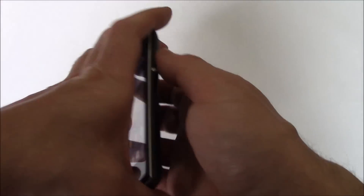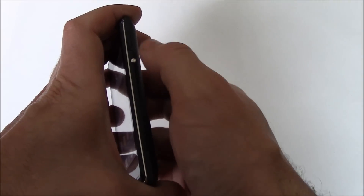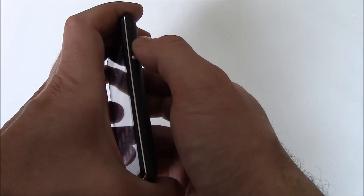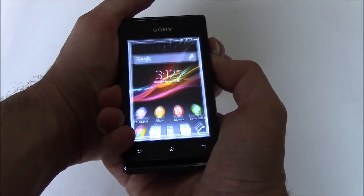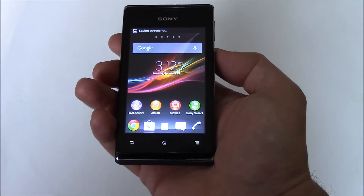All you need to do is press and hold down the power button and the volume down button at the same time until the screenshot is taken, and then you can let go of both of the buttons. And there you go — that is how to take a screenshot.